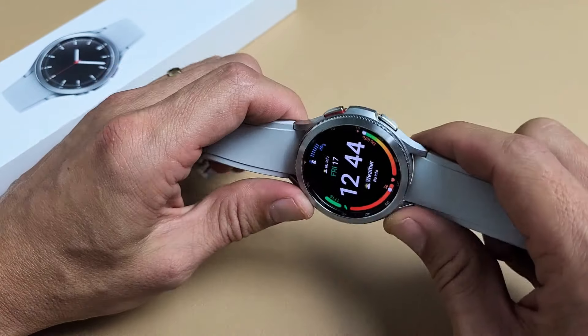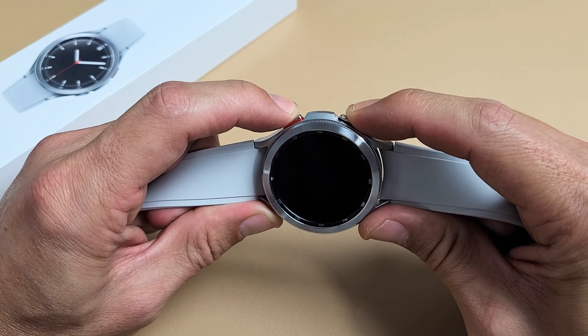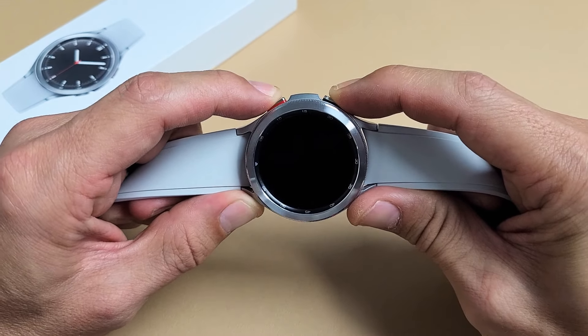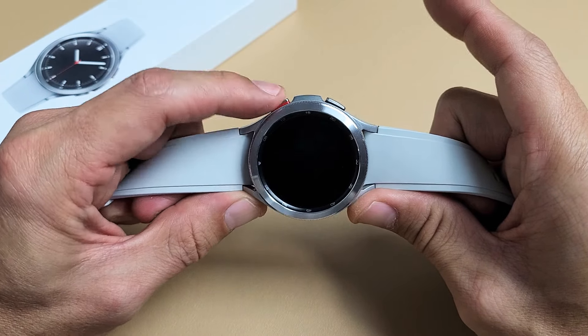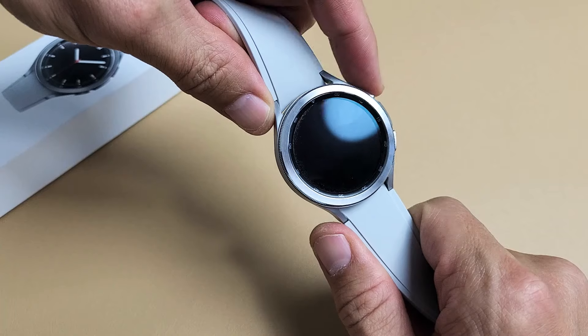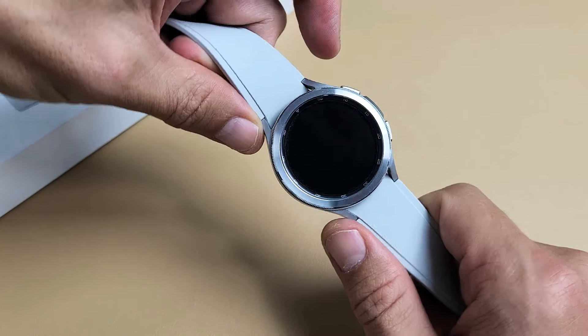How do you wipe the cache partition? It's very simple. The first thing we're going to do is press and hold these two buttons. Press and hold these two buttons and wait until you see a Samsung logo. As soon as you see a Samsung logo, let go of both buttons and then keep tapping the top button — this is the power slash home button — until we get into the special menu.